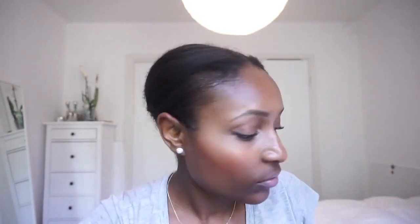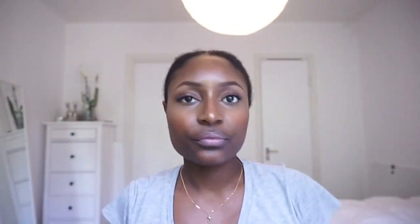Once I've tied my hair into a little bun, I go back in and do some finishing touches on the smoothing, put in some bobby pins if needed, and then wrap my hair with a headscarf so I really get that smooth look and feel.